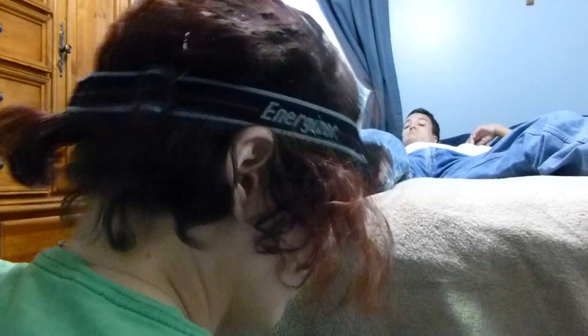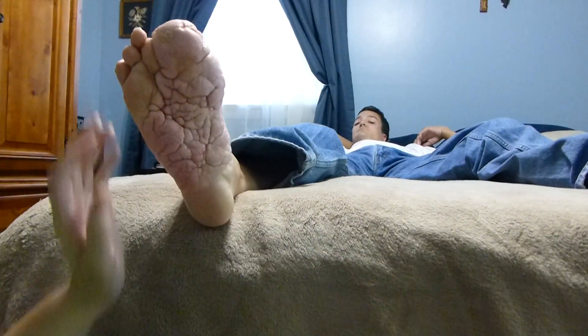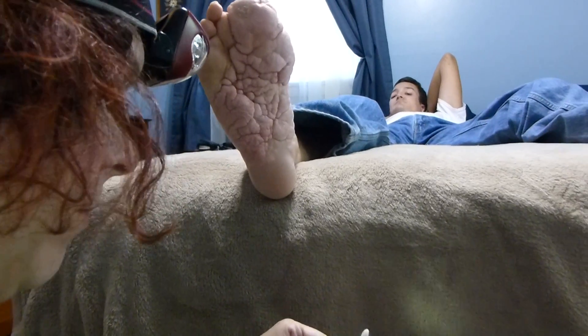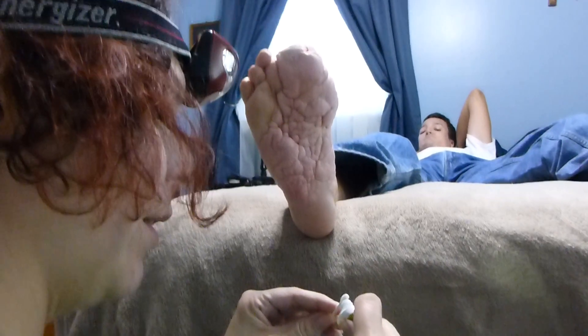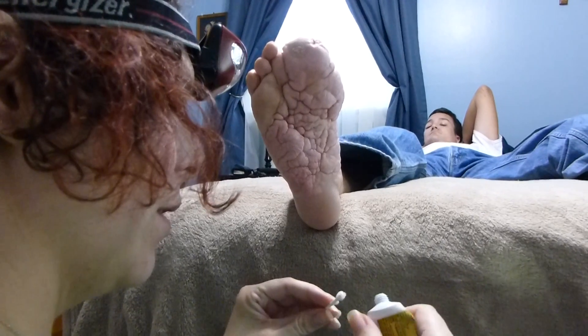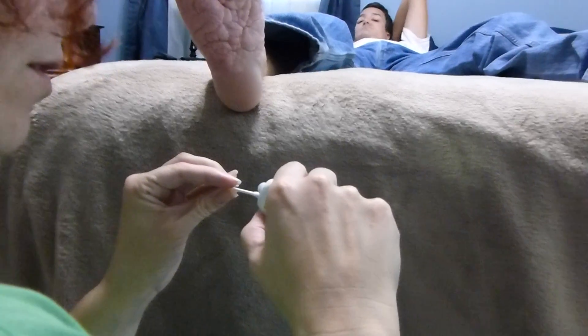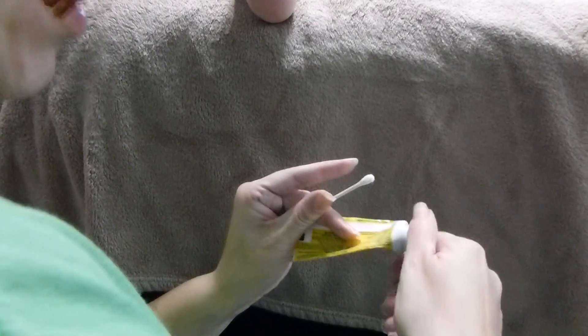Last but not least, if you find any spots that are torn or irritated: Neosporin on a q-tip. Just put a little bit — you do not need any kind of excess, because excess in the folds of rugae skin can be dangerous. It may be an antibiotic or antibacterial, but any kind of moisture is no good.